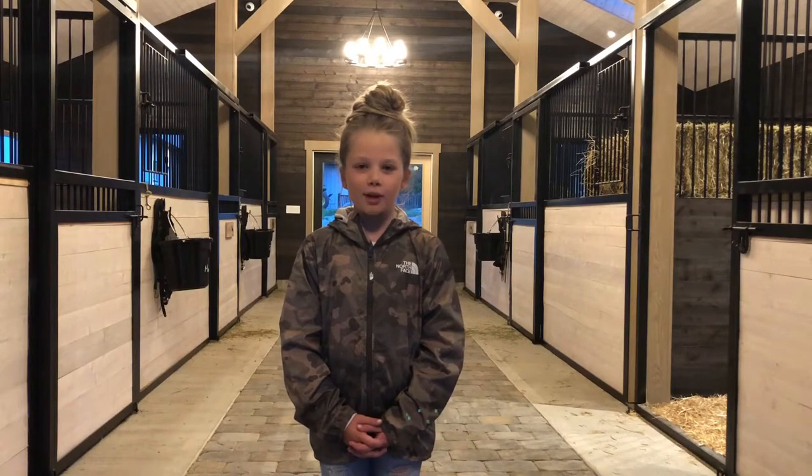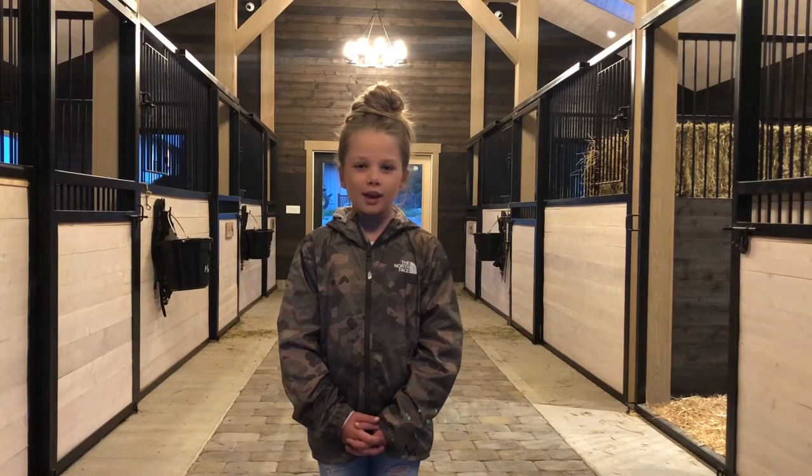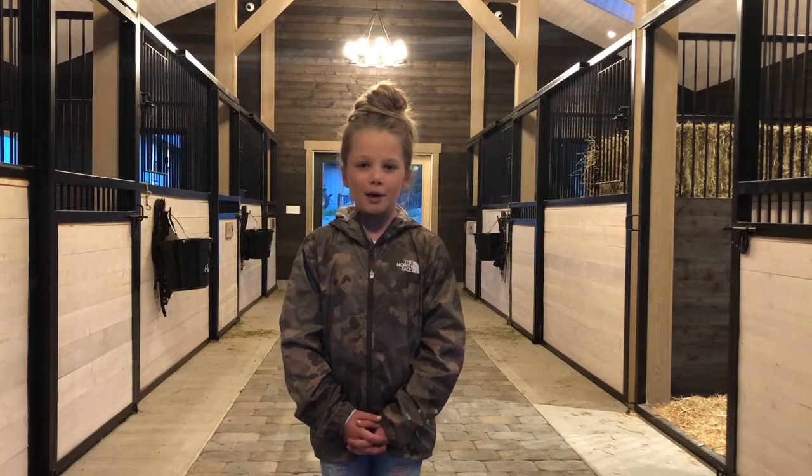Hi guys, welcome back to Montefiore Stables. My name is Charlie and today I'm going to be showing you how to prepare your mare for foaling.